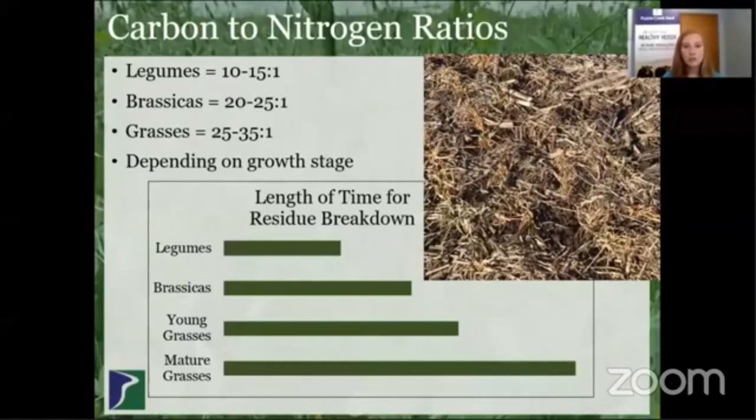I want to talk a little bit about carbon to nitrogen ratios. You can see the estimated carbon to nitrogen ratio of those different families of cover crops, and those all really depend on the growth stage. What I want to focus on is the length of time for residue breakdown — that's really how I look at the carbon to nitrogen ratio. Legumes break down really quickly, and in this image you actually can't even see any residue of legumes that were in that mix the previous spring because they break down so fast.